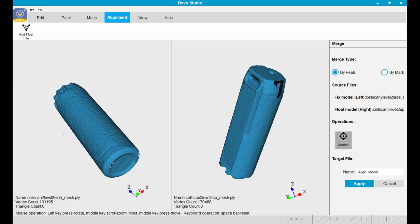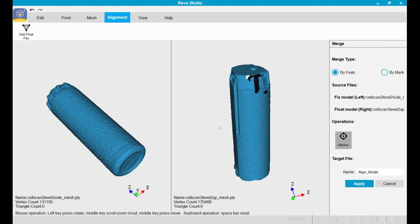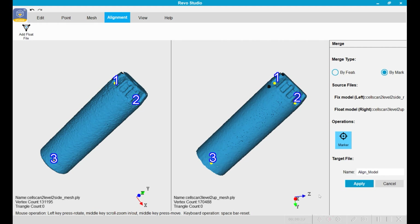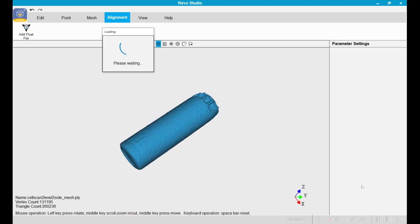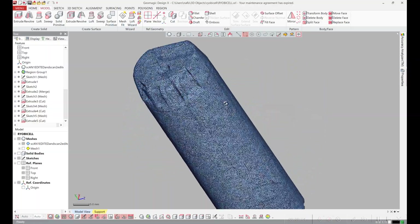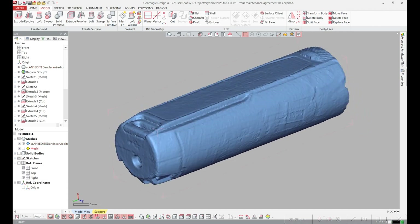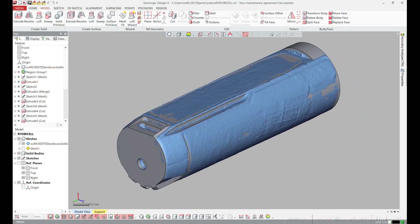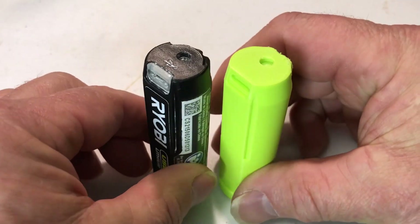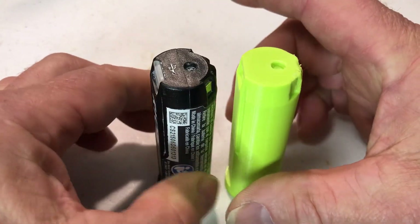I loaded the two scans — the side view and the up-down view — into the new Revo Studio and then did an alignment. I picked three points in common in the two models and applied it. I loaded in the scan of the cell and then modeled all the features until I got the model that I liked. After I modeled the battery, I 3D printed it so I could test fit it in the tool and make sure it fit correctly.